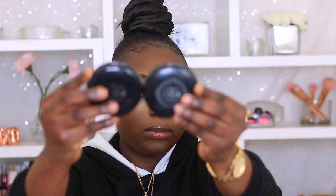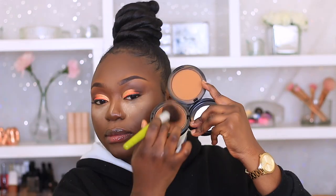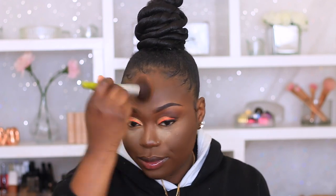And then to set the rest of my face, I'm using my MAC Studio Fix powder in the shade NW50 and NW58. The NW58 is quite dark for me, but I do like the undertone of it, so that's why I mix it with my NW50, and I just use that to set my face. And then to set my contour area, I'm going to my MAC Film Noir Blusher — I'm just using that to set my contour area. I'll put it down below.